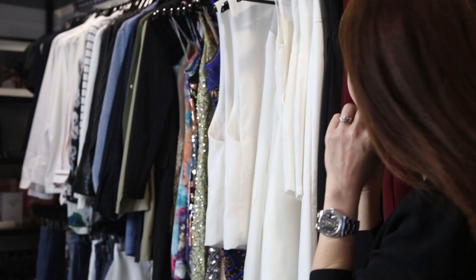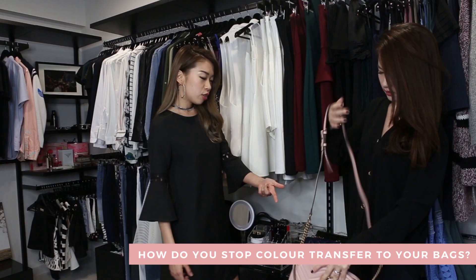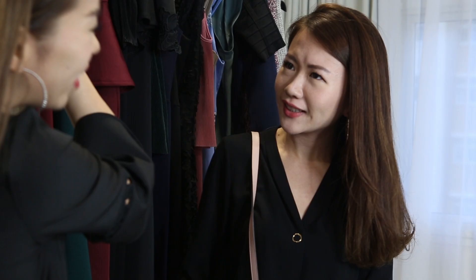Are you done? I'm done, let me grab my bag. Wait, are you sure? Should you worry about color transfer? You have a light bag with dark-colored jeans. Don't worry, I have it HP coated. What's HP coated? HP coating is actually a silicone protection layer for bags.